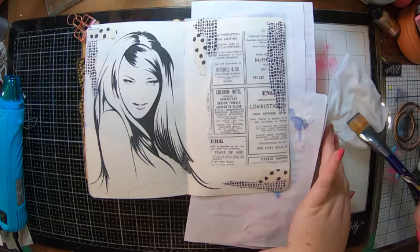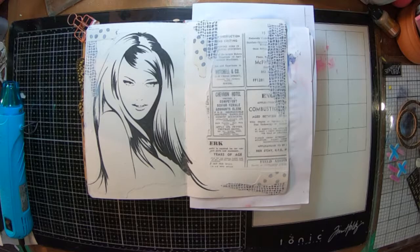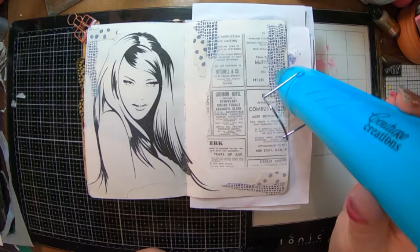Now that it's nice and dry, what I'm going to do is put a little bit of a whitewash gesso over the back of those pieces with the mesh and the wrapping paper, and a little bit over the Classifieds so I can push it back further into the background.